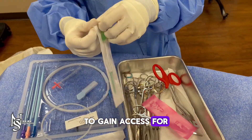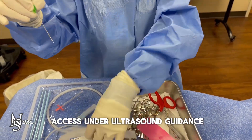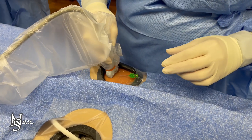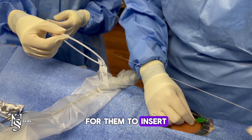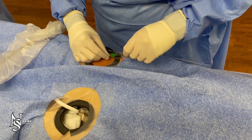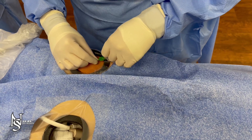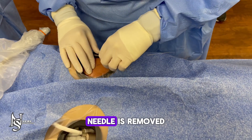To gain access for the sheath, hand the surgeon the needle from the micropuncture kit. The surgeon will gain access under ultrasound guidance and the guide wire for them to insert into the needle into the artery. Needle is removed.